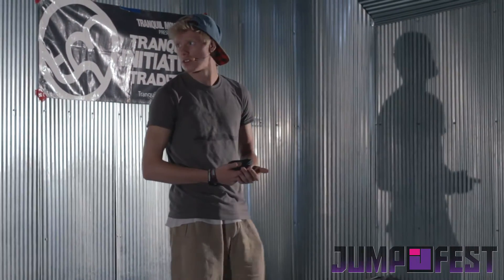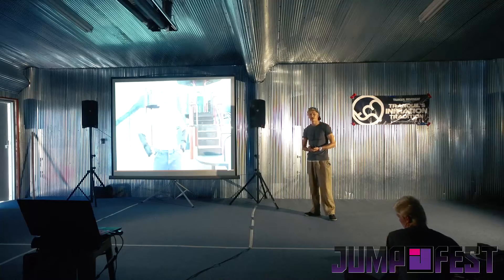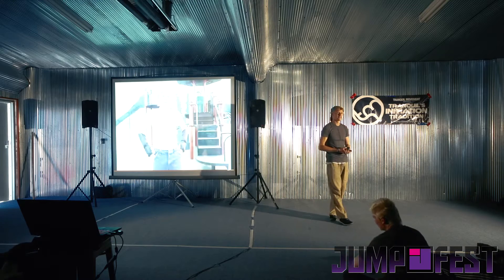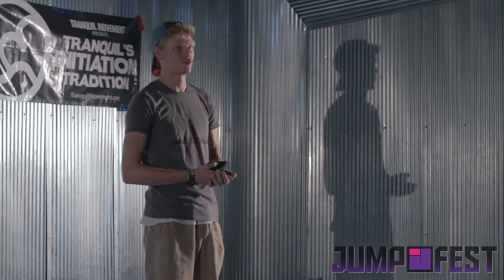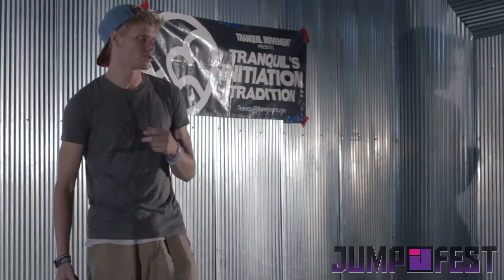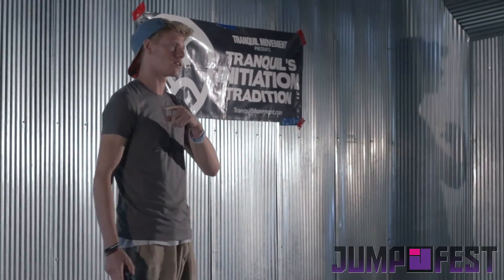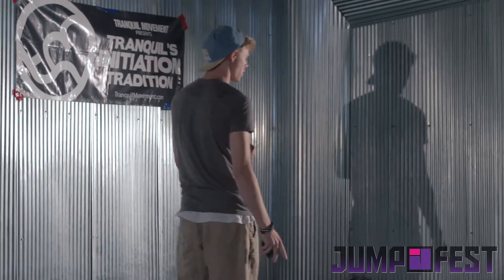So that being said, before we begin, I am going to play this video. This is the very first video that I ever filmed. I had been training for two years at the time of this video. I'm 13 in this video. So you guys will get to see that funky little kid Justin was talking about.